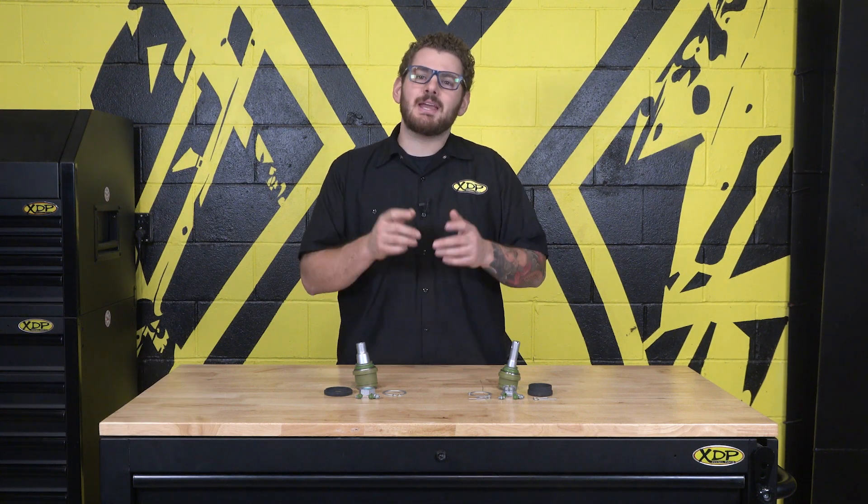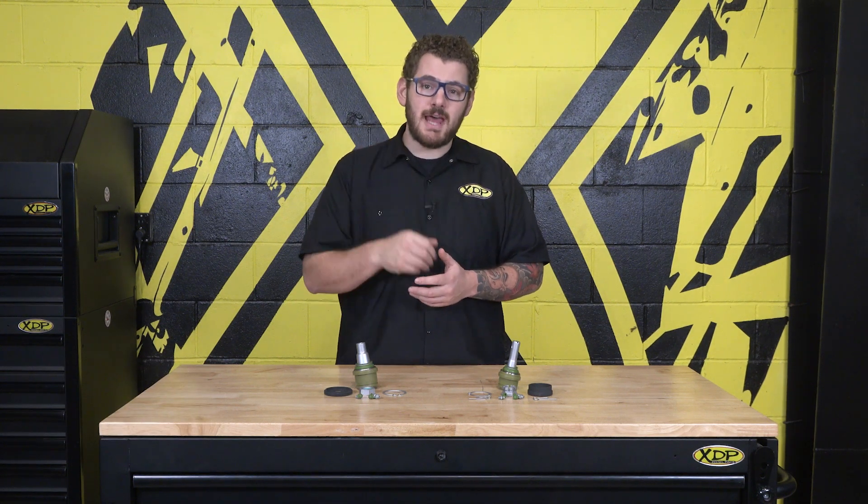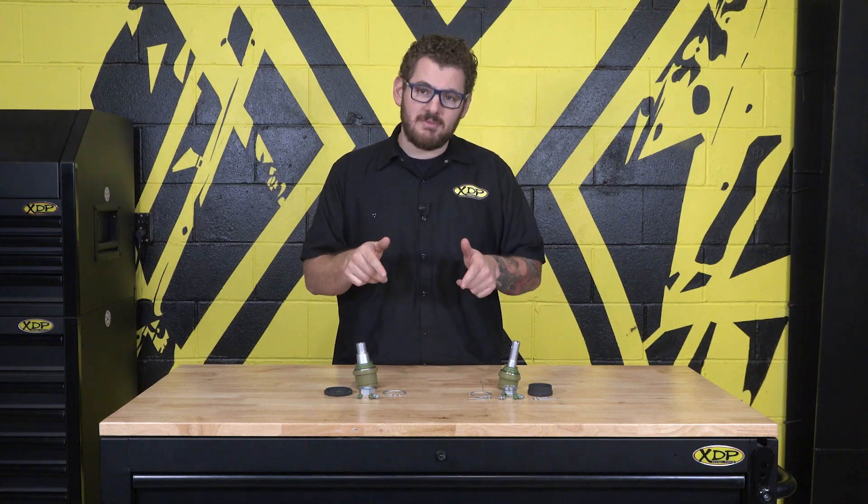Are your tires wearing unevenly? Do you hear clunking coming from your front end? These are all signs that your ball joints may be in need of replacing. In today's video we'll show you how to do just that with some high quality parts from MevoTech.